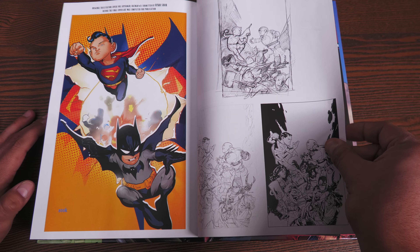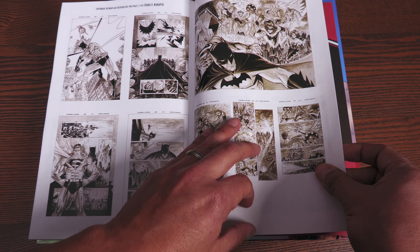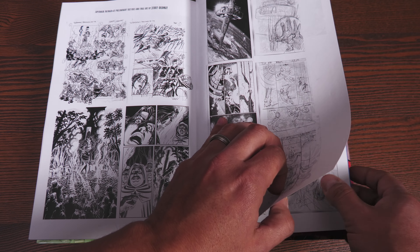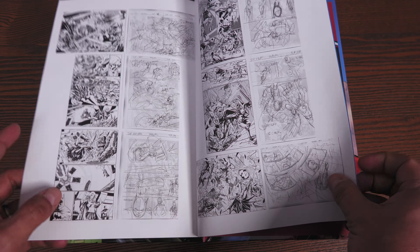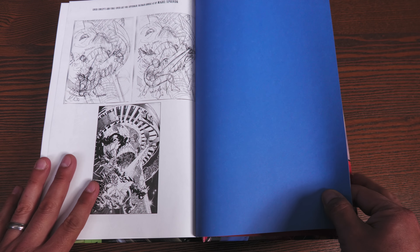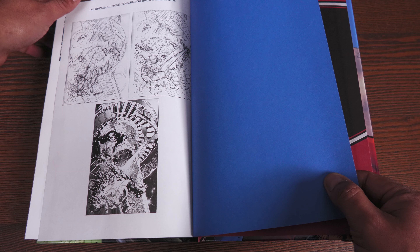Here are the extras. You do have some variants, some cover layouts, and interior art — this is for Francis Manipul. Then there are sketches and layouts for different pages by Jerry Ordway, some more layouts, and then the cover concept for Superman Batman Annual Number 5.